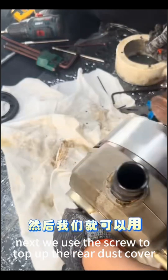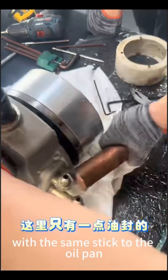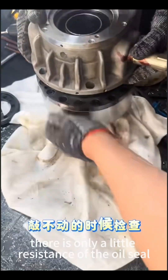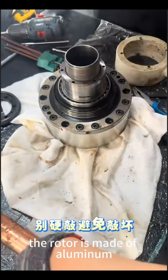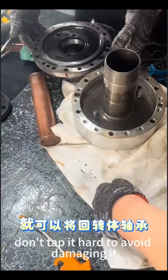Next, we use the screw to top up the rear dust cover. Then, we can gently tap the rotor with a wooden stick toward the oil pan. Note that there is no need to tap hard — there is only a little resistance from the oil seal. The rotor is made of aluminum, so when you can't tap it, check it and don't tap it hard to avoid damaging it.